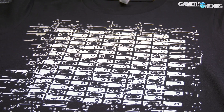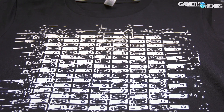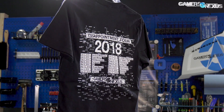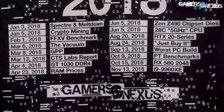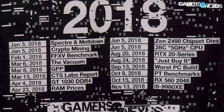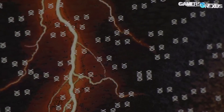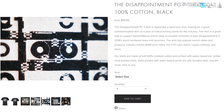This video is brought to you by us and the Disappointment PC T-shirt. A great way to support Gamers Nexus and to commemorate a year of despair is to wear a constant reminder of your disappointment. The GN Disappointment T-shirt features release dates for major milestones like Spectre and Meltdown, the CTS Labs report, and RAM prices, accompanied by an artifacted design that matches the infamous XD Failure Mode on new video cards. The shirts are high-quality fabrics and prints, available in soft 100% cotton or a popular tri-blend. Visit store.gamersnexus.net or click the link below, starting at $19.99.